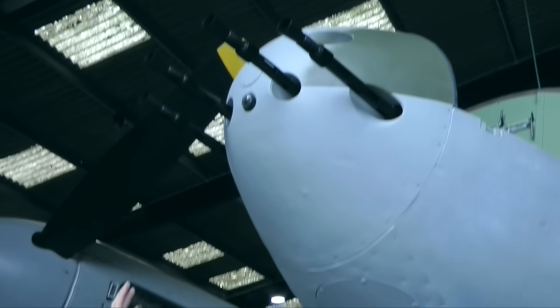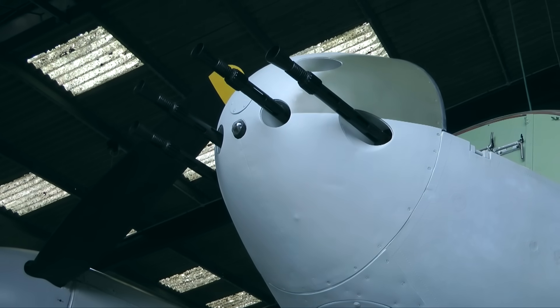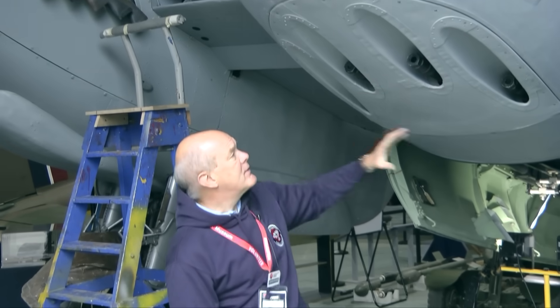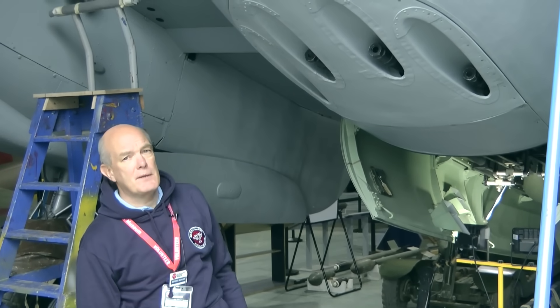On the fighter-bomber version, one of the most obvious things to see in the nose is the four Browning .303 machine guns. Underneath them, down here, there are four other holes. These are for the muzzles of the 20mm Hispano cannon.